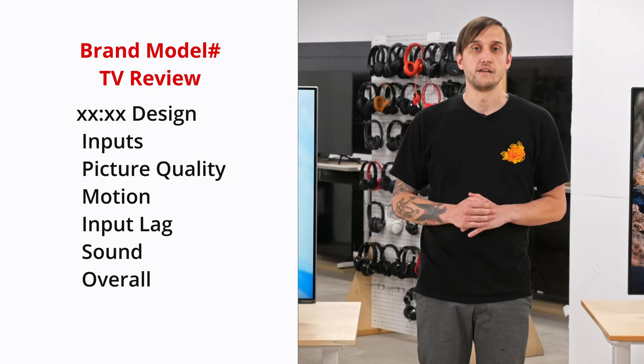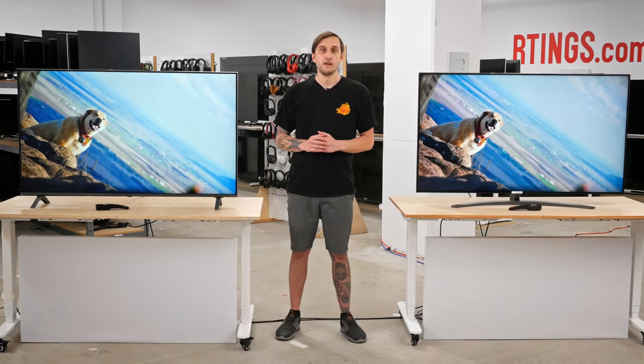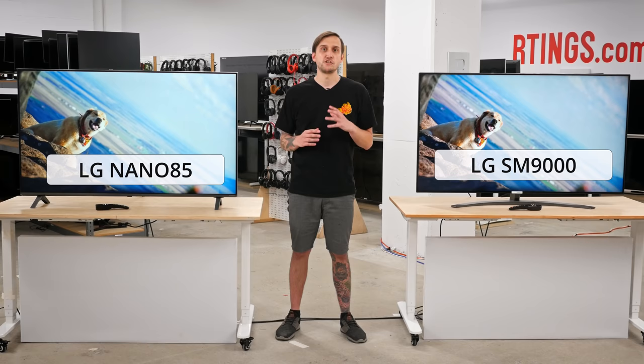In this video, we'll start by taking a look at the design and inputs of the Nano 85, and then we'll move on to our test results for picture quality. We'll also take a look at motion handling, input lag, and sound. Throughout the video, I'll be comparing it to last year's LG SM9000, one of LG's higher-end mid-range NanoCell TVs of 2019. If you'd like to skip straight to our test results, see the links in the description below.